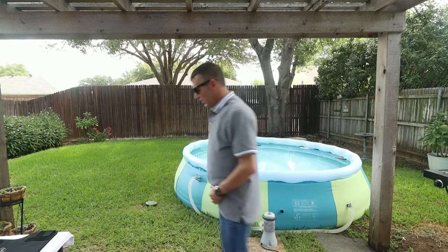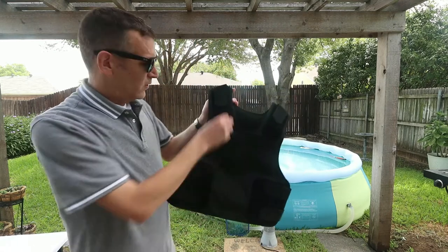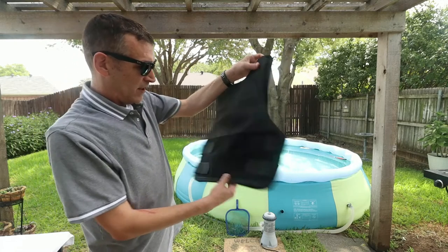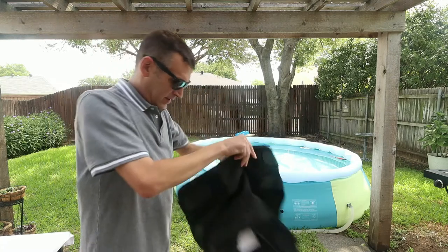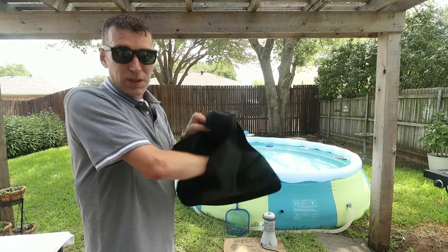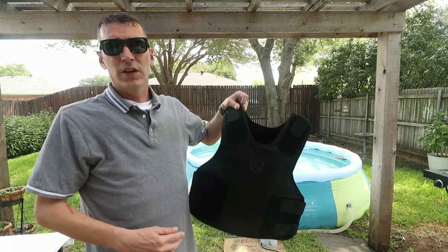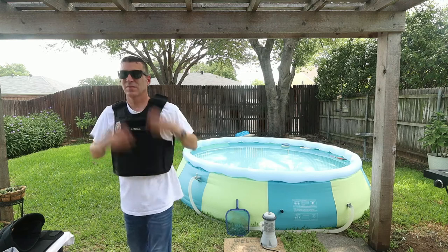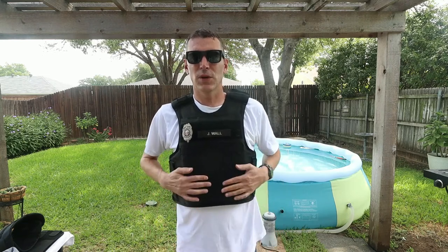I have another concealable vest here — this one is from Safe Life. When you see velcro on the outside with straps like this, that indicates it's a concealed vest. The panels go inside, and with this vest you can also add Level 4 ceramic plates in the front, making it Level 3A plus in conjunction with Level 4 ceramic plates.